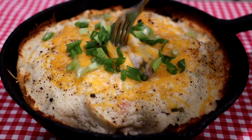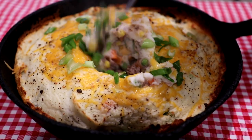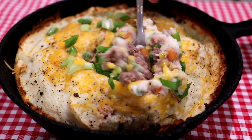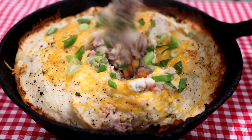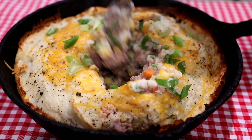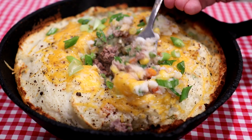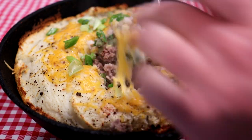I'll just eat it right out of the skillet here. Let's see how everything looks — chop it up a bit. The meat looks cooked through, and hopefully the vegetables are as well. Get a bunch of everything and try a bite. It's good but it's very hot! That cheese on top added a lot to it — that's pretty good.